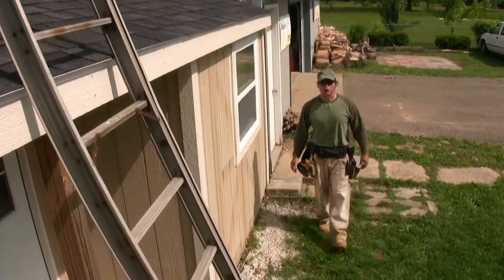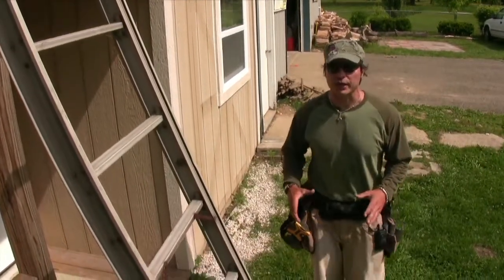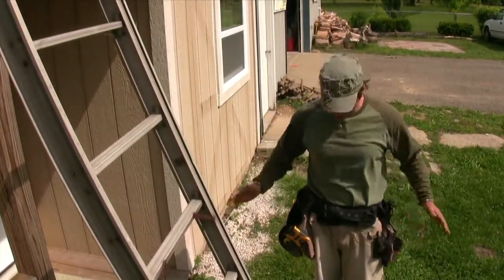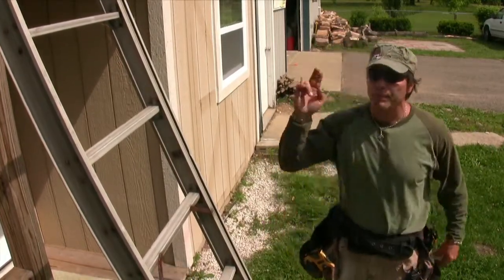Hi, this is Victor Fuentes from Go Notes again. Last night a monster storm blew over from Lake Michigan and we've got a leaky roof to repair. I've got my tool pouches on, my Go Notes and my speed square loaded. Let's go up and assess the damages.